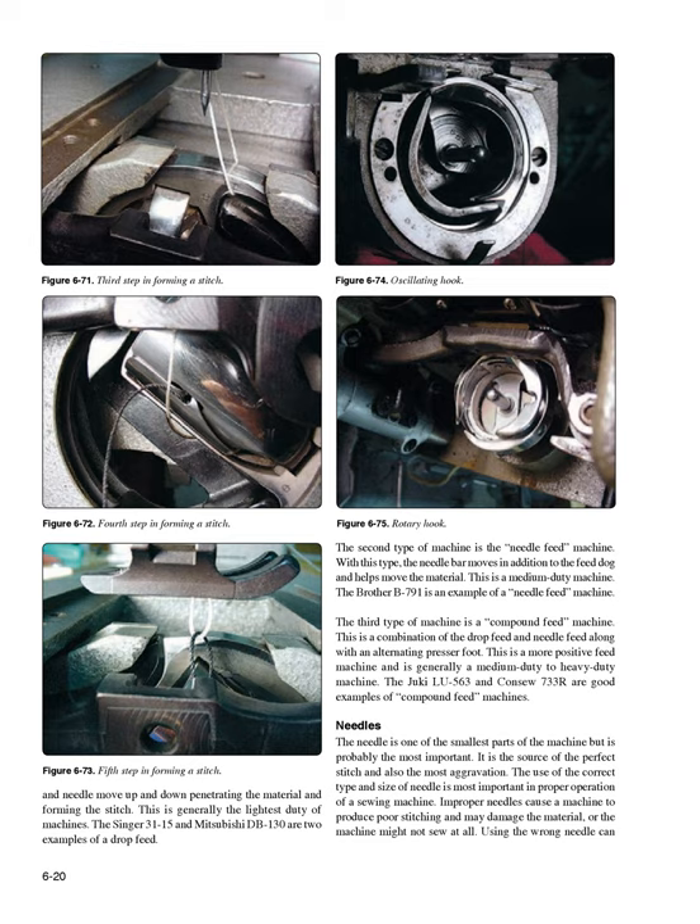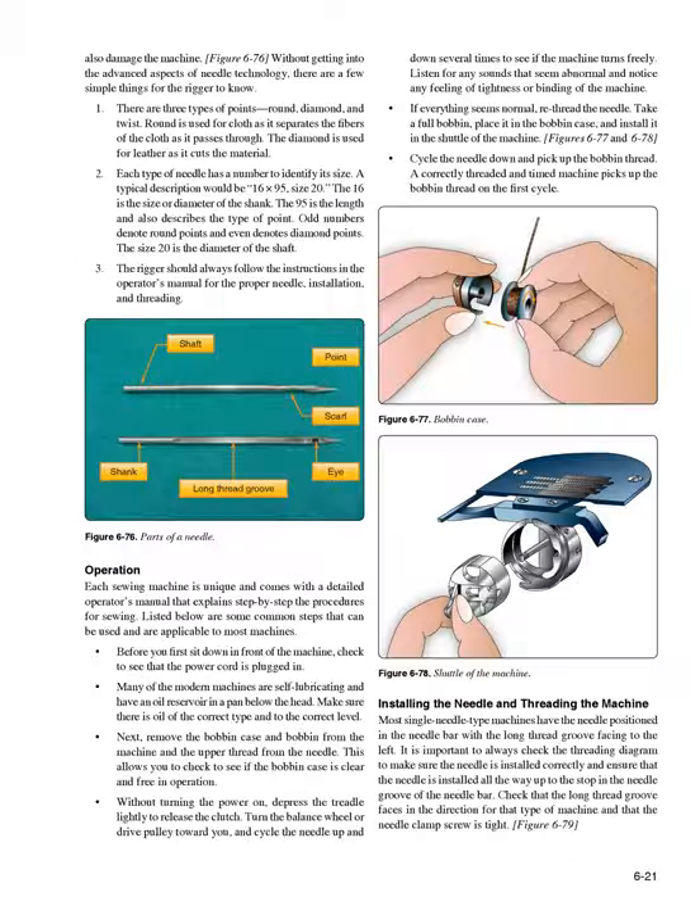The third type is a compound-feed machine — a combination of drop-feed and needle-feed along with an alternating presser foot. This is a more positive feed machine, generally medium to heavy duty. The Juki LU-563 and Kansow 733 are good examples of compound-feed machines. Needles: The needle is one of the smallest parts of the machine but is probably the most important. It is the source of the perfect stitch and also the most aggravation. The use of the correct type and size of needle is most important in proper operation of a sewing machine.